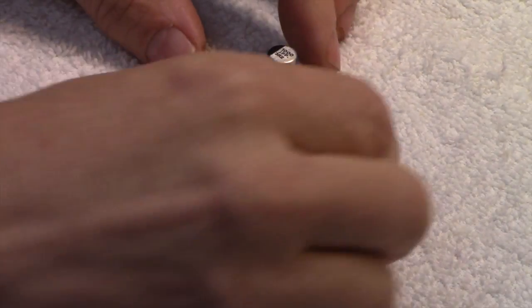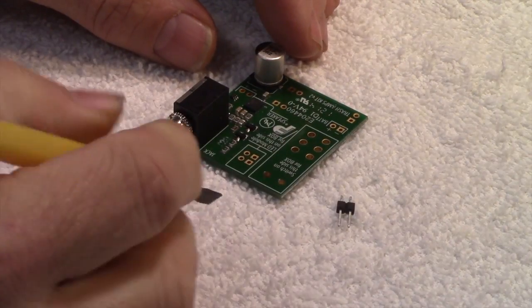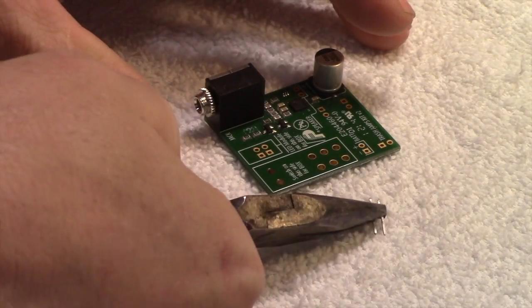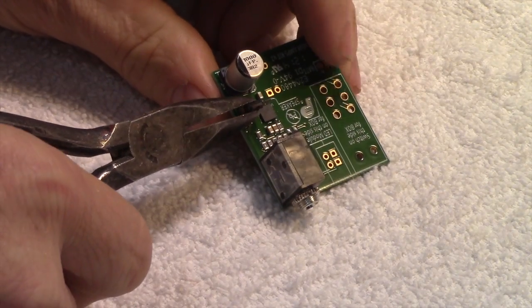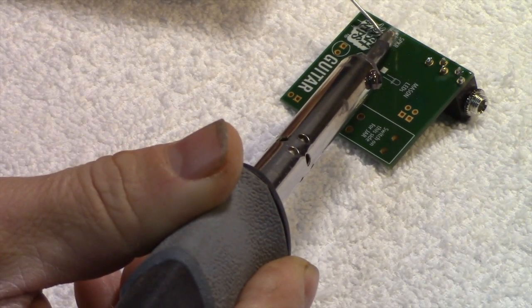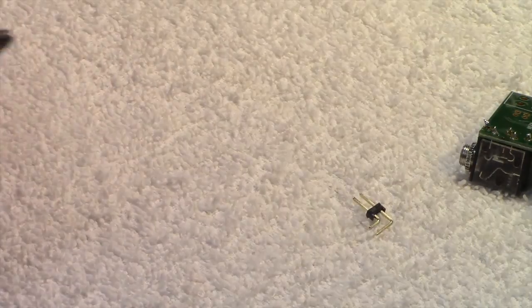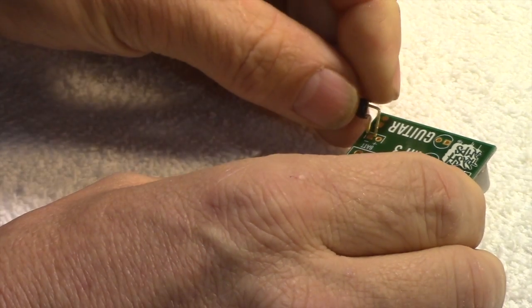The next step is to solder what they call this male header — this little piece right here — into this slot right here. This will later hook up to the speaker. The next step after that is to put this right angle header on the circuit board. It just goes on there like this.